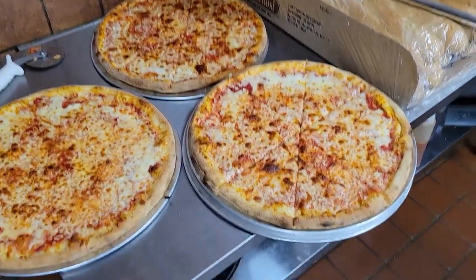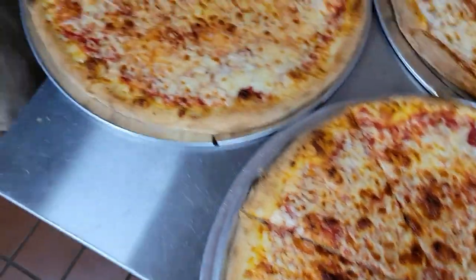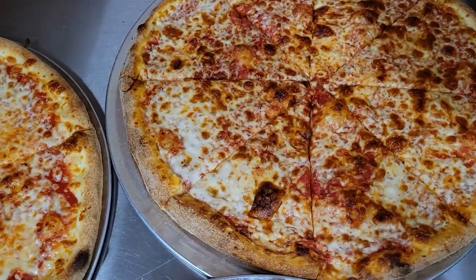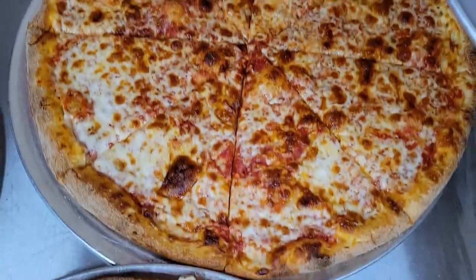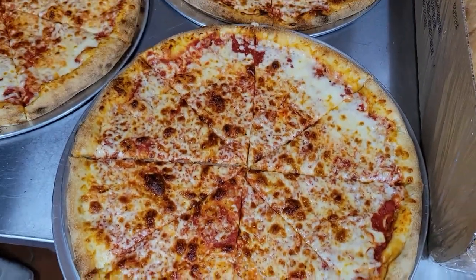We have the three pizzas out of the oven. We have the Grande diced on this side. Scott, what do we have back here? This is the New York Blend — 50% whole milk, 50% part skim — and this is the part skim diced Saputo Gold.